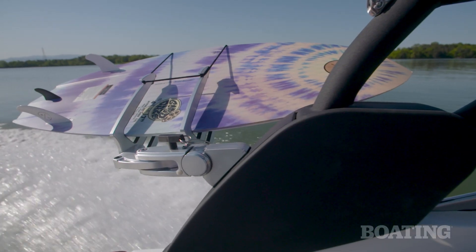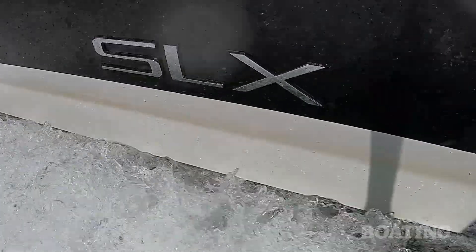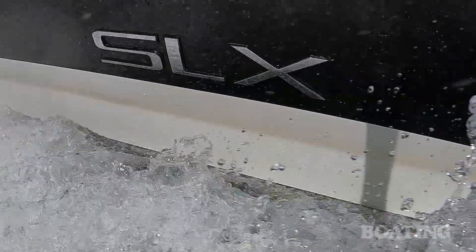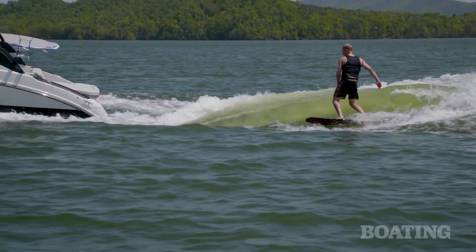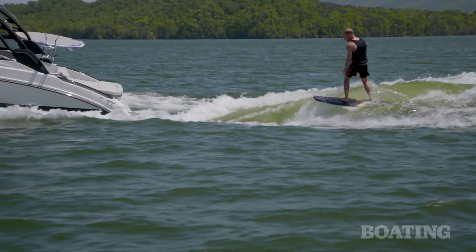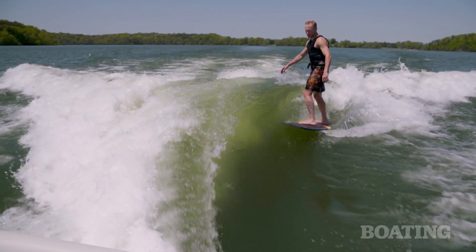The key to the whole surf package is the Bravo 4S Drive. It's a forward-facing drive that hides the props 26 inches under the boat. That means it's safe for swimming, for surfing, for any water activity — you don't have to worry about running into the props.